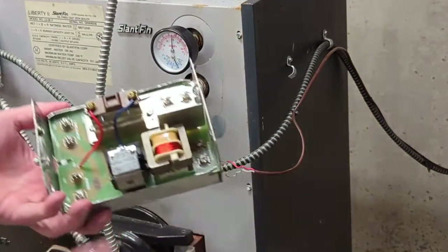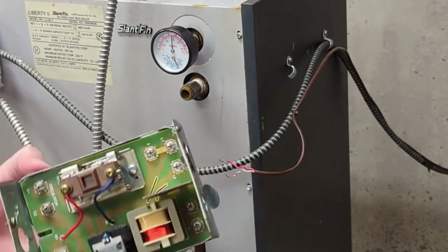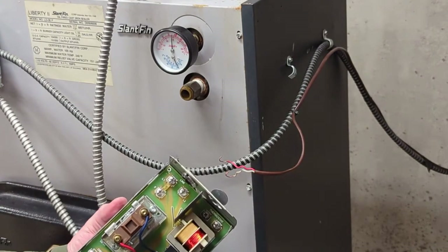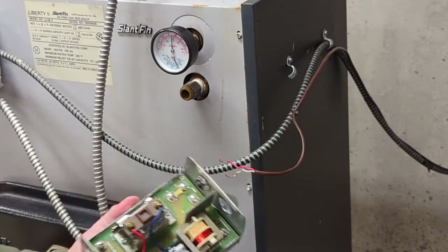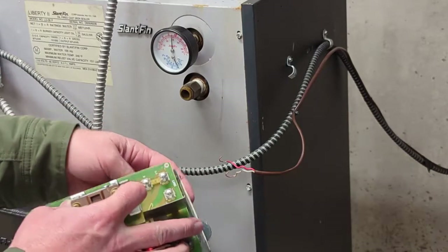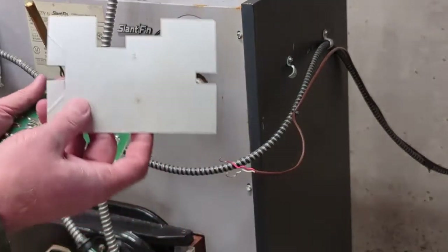Right under this relay are some solder connections, and for whatever reason they always seem to go bad. So you pull these tabs out of the way, bend them out of the way just like that, and then you can get this relay apart. It's really not complicated — this is like 1950s technology, there's nothing complex in this at all.